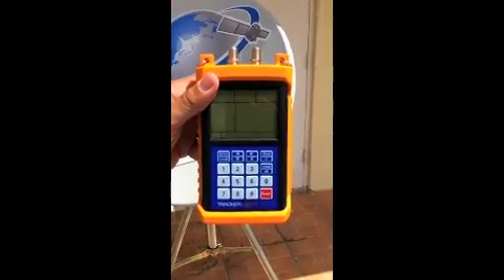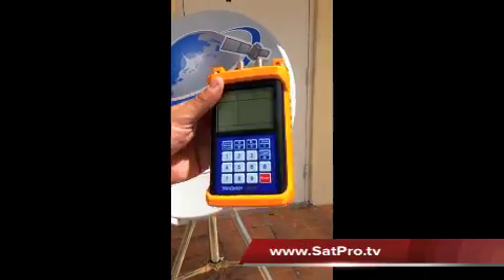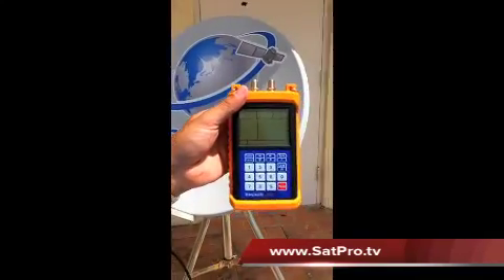Overall, the Tracker Light satellite meter is a great meter for the price — you really can't beat it. They're available through satpro.tv. It's a great meter and we highly recommend it.